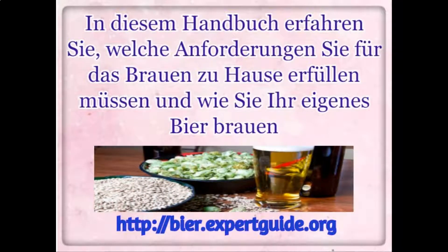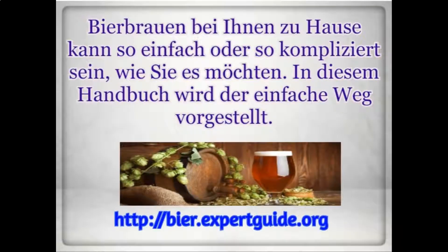This guide discusses what home brewing requirements you need to get started, as well as all the steps of how to brew your own beer. Brewing beer in your home can be as simple or as complicated as you want to make it.